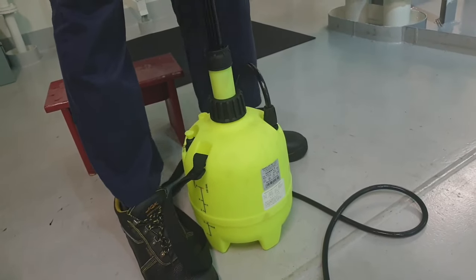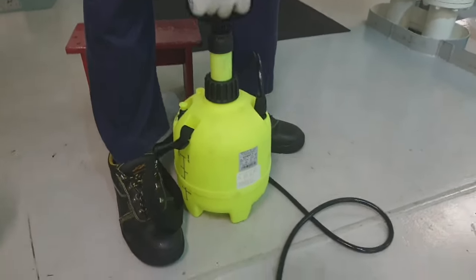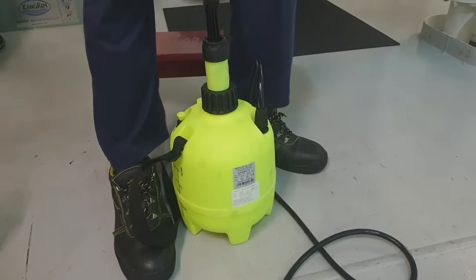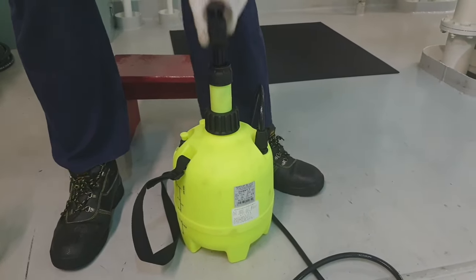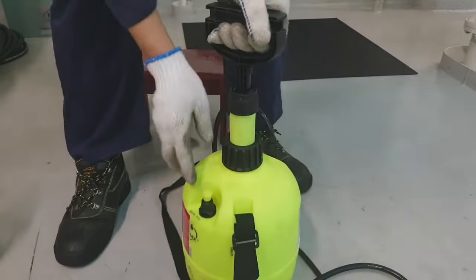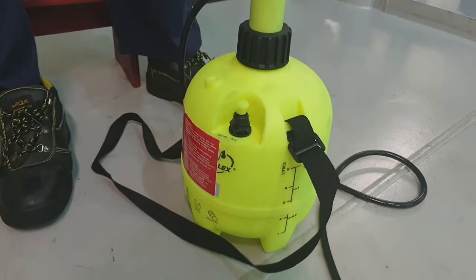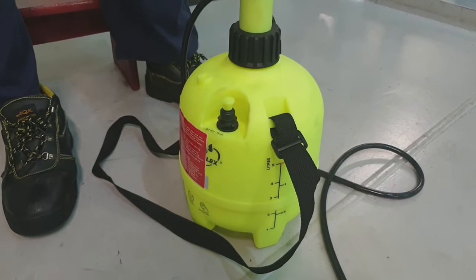The safety valve of this container will open at a pressure of four bar. The excess pressure will discharge through the safety valve. As soon as the excess pressure comes out from that safety valve, we have to connect the plug-in coupling to the snap coupling on the pipe.